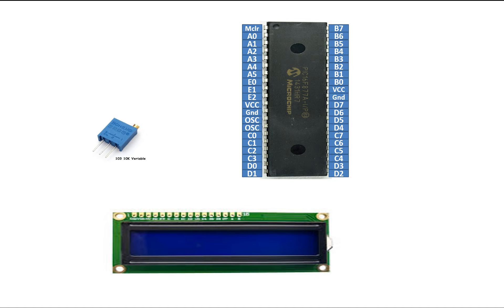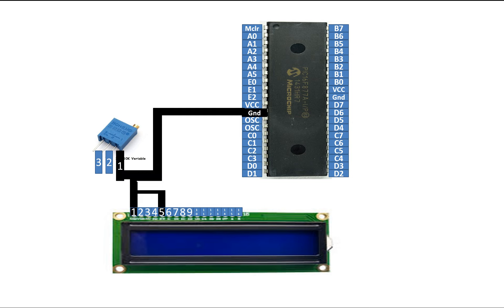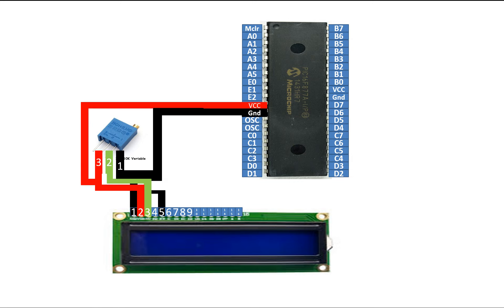Let's do the connections. This potentiometer has 3 pins, labeled 1, 2, and 3 on the body. This LCD has 16 pins, numbered 1 to 16 from left to right. You common pin number 1 and 5 of the LCD, then connect it to pin number 1 of the potentiometer, and from there send it to the common ground. In this way, your potentiometer gets grounded and your LCD gets grounded. Connect pin number 3 of the LCD with pin number 2 of the potentiometer — that is the adjustable contrast pin of the LCD. Pin number 2 of the LCD will go to pin number 3 of the potentiometer, and from there send it to the 5V supply of the PIC. In this way, the PIC gets 5V, the potentiometer gets 5V, and the LCD gets 5V.